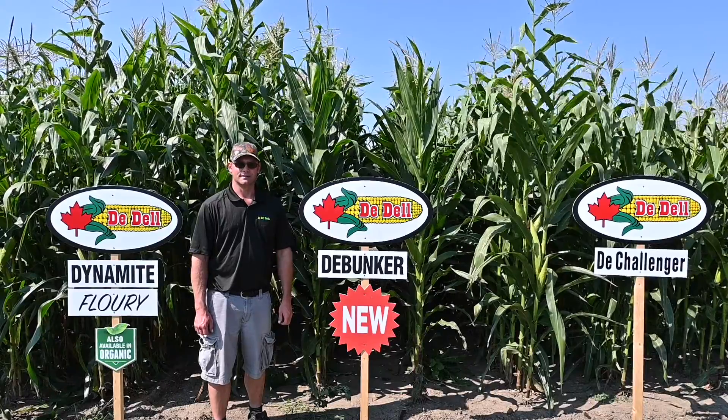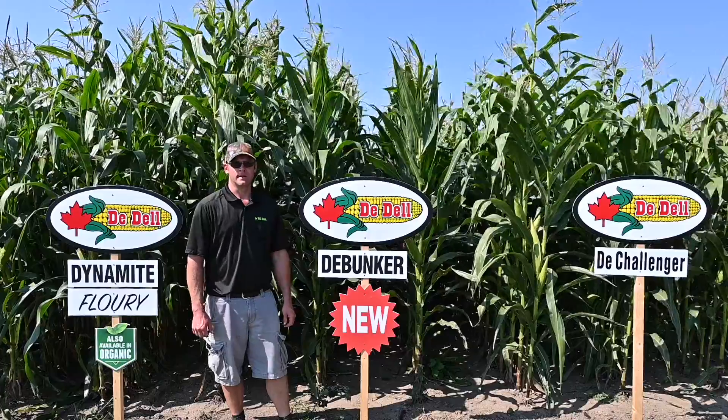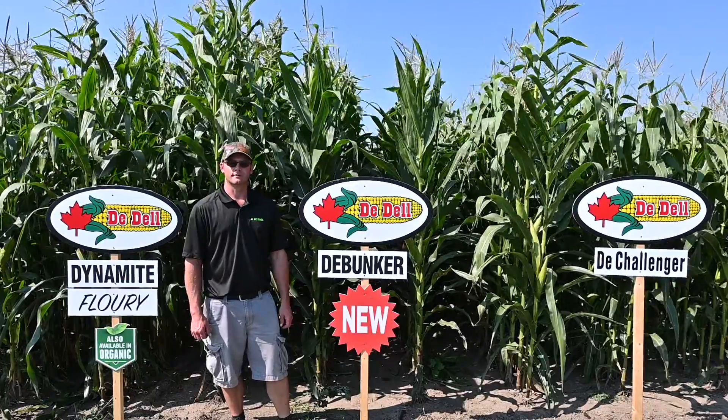I'm Brad Cooper, Research Manager with Dell Seeds. We're here with the Bunker, a silage-specific hybrid. It's about 3,100 heat units or 103 days.